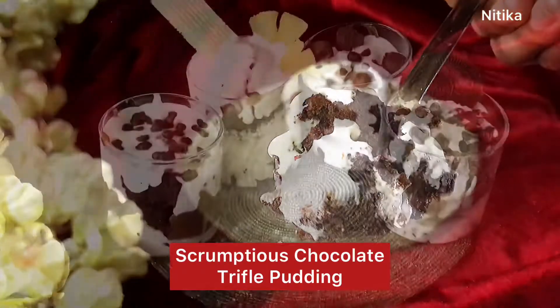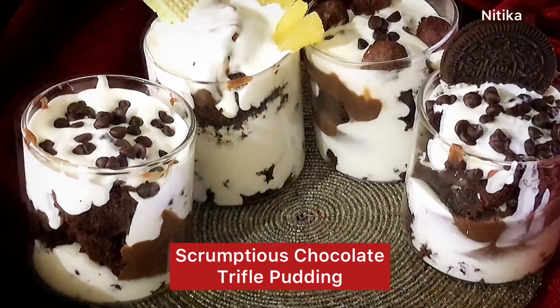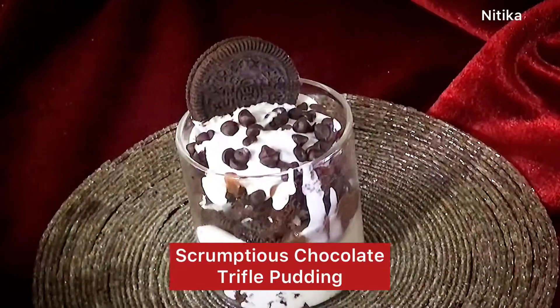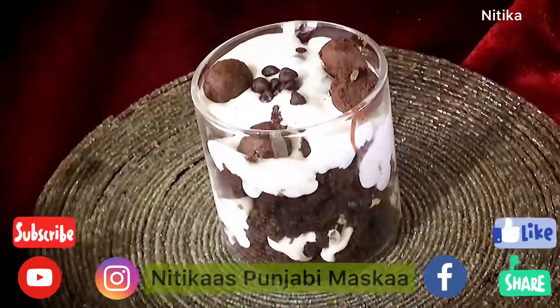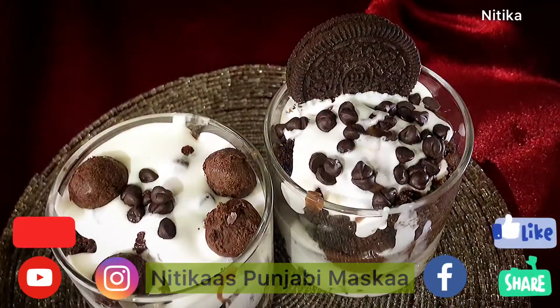Please try this at home and tell me in the comment section below how you liked the pudding. Share it with your friends and family and enjoy the chocolate truffle pudding. If you like this recipe, please like and share it and subscribe to my channel for more recipes.